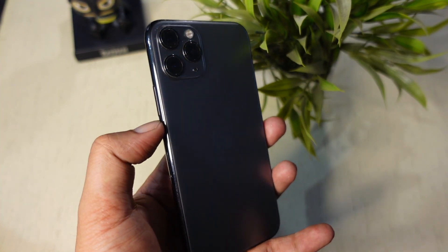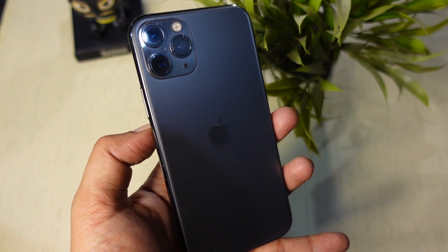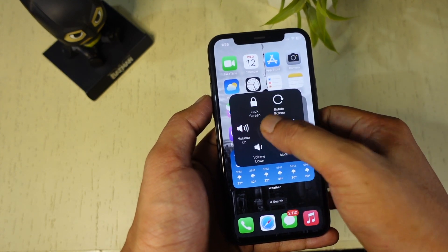Now you know two different ways to turn off iPhone without using the side button. The second method provides many other features — in case the side button is not working, the Assistive Touch button can replace it completely, providing all the features you get with the side button.